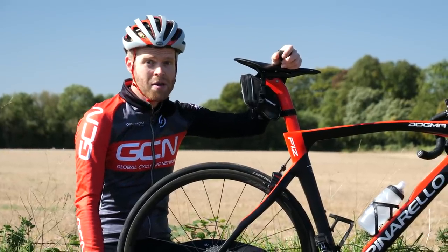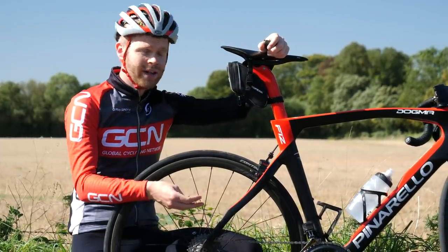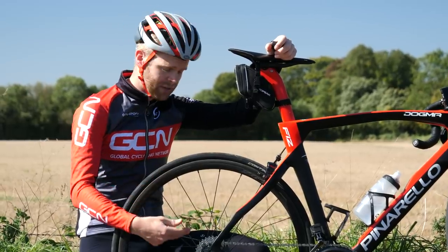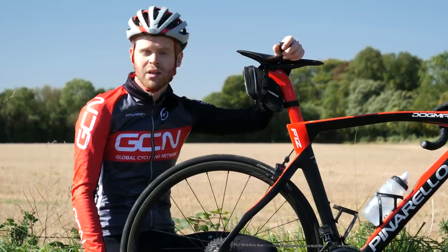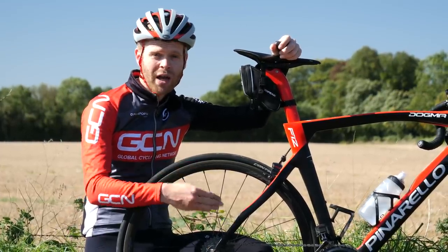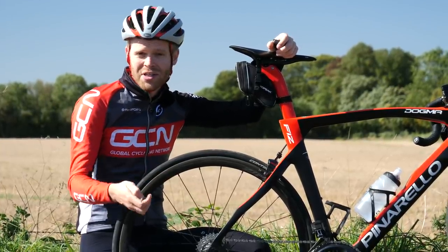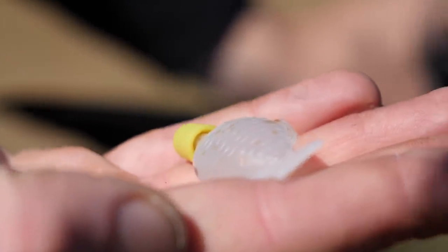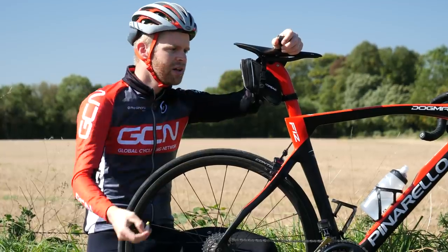Finally, a hack of my own that I've featured on GCN Tech before. On a really wet ride, all the lube on your drivetrain can get washed off, resulting in metal on metal — it sounds like cutlery in a washing machine. The solution is to add more lube, but you don't want to carry a full bottle on a ride. Instead, get one of those small soy sauce bottles you get free with sushi, decant some lube into it, and you've got your emergency lube in a nice little bottle that fits in your saddlebag.